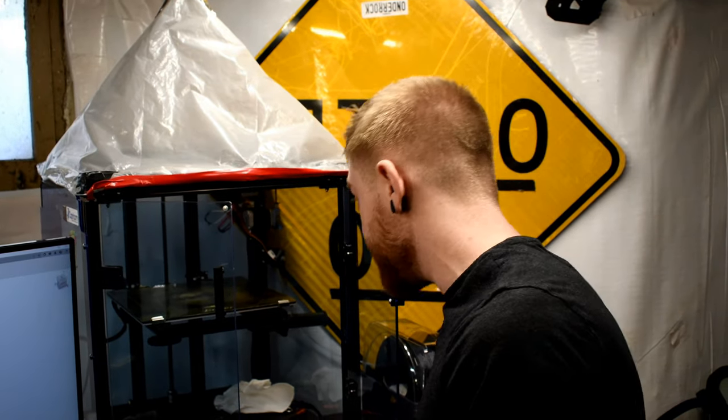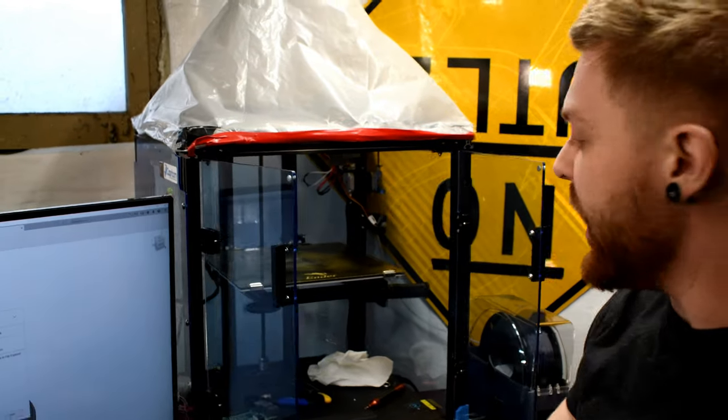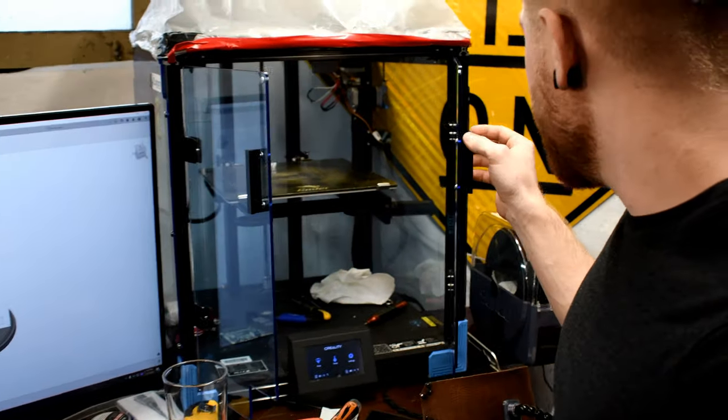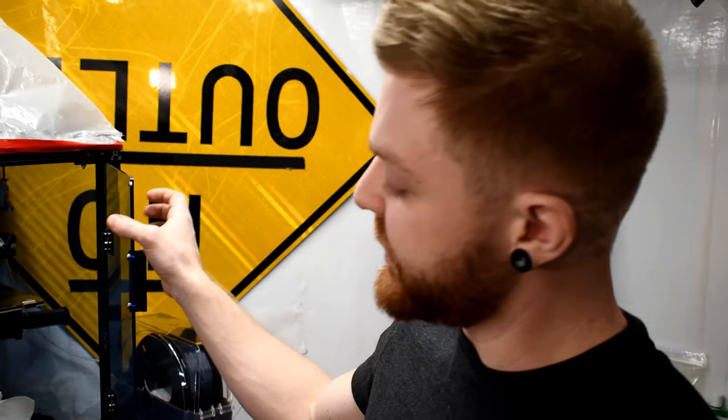With Bowden you have a huge distance where all that springiness of the filament can bind up basically. There are advantages and disadvantages to both styles. This is all basically stock effectively, except for this beautiful enclosure, but this printer has been amazing — it's done PLA, ABS, PETG, and nylon now at this point.